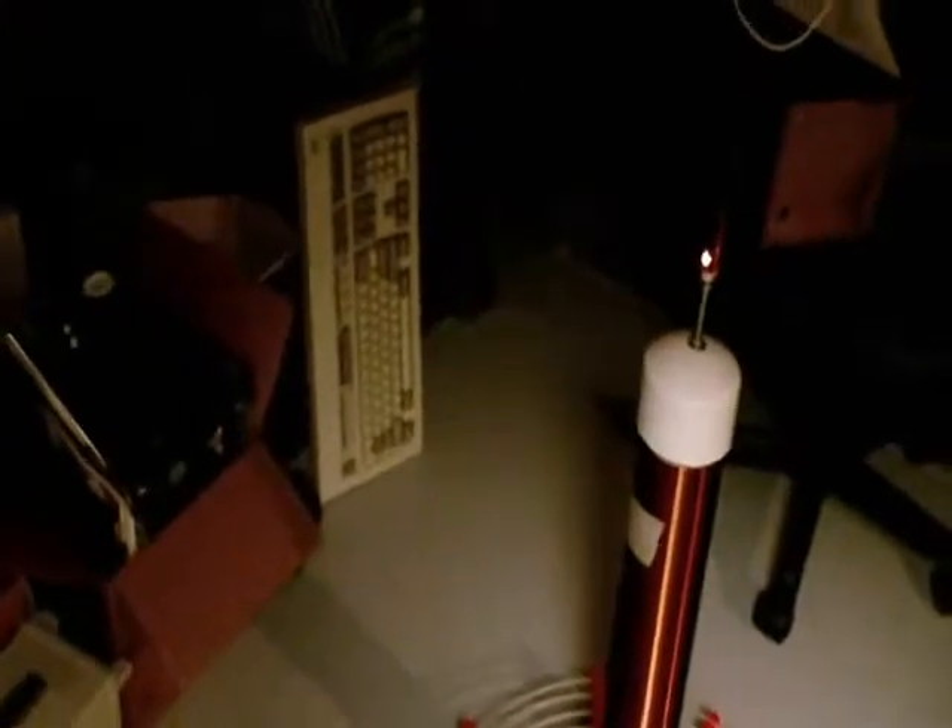It's brighter, and it's got greater distance before it lights up at the primary side.